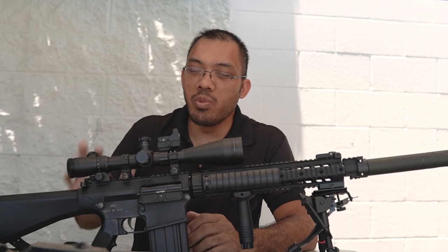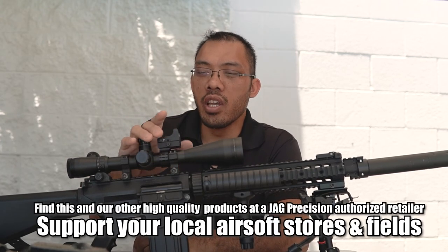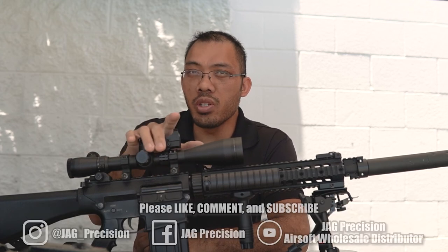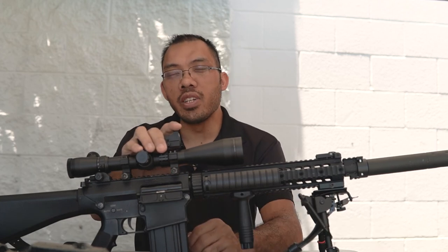Those are the options available to you when you buy this Bravo red dot sight. It's available at any JAG Precision authorized dealer as well as directly from us through the Echo One shop. Support your local stores and go to one of the JAG Precision dealers. I'm Tang from JAG Precision — I'll see you next time.